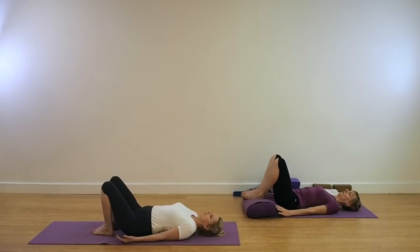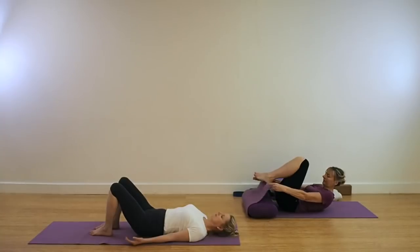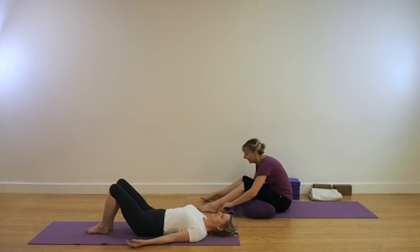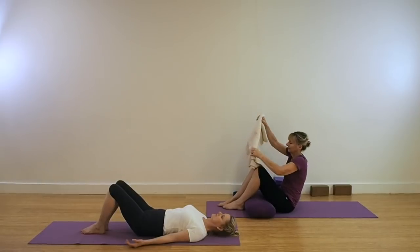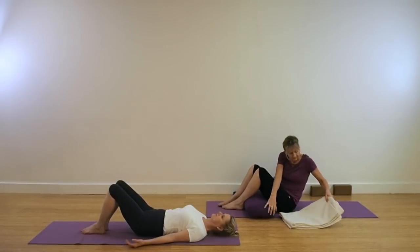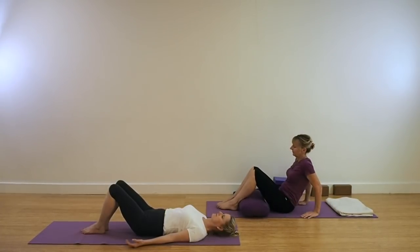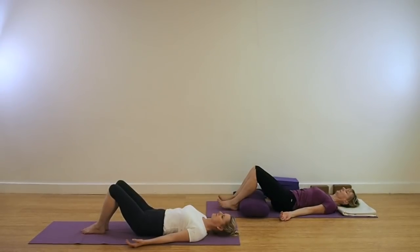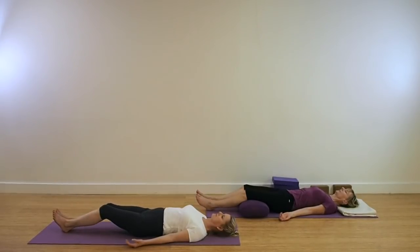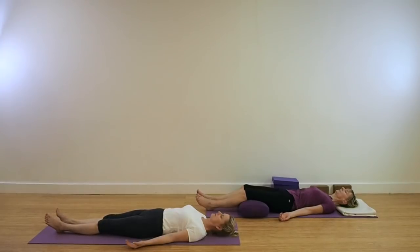Coming out of this pose by bringing the legs together, the thighs together. We're coming for Shavasana. Start with the legs bent if you're in the classic position. If you're practicing with props and you feel you need a little bit more support, then have the bolster ready for the back of the thighs. Have a blanket for the head. If you're in the classic position, keep the knees bent for a little while. Just let the abdomen completely soften and then with resistance, start to extend the heels away from you. And finally, the feet out to the outer edges. Just be aware of the feet rolling away from one another.